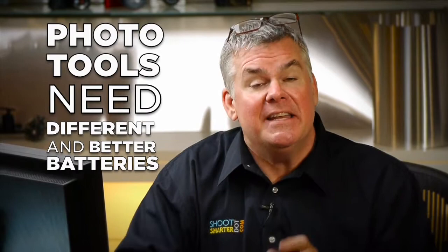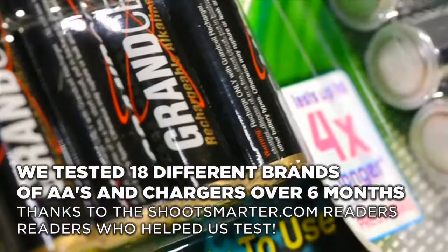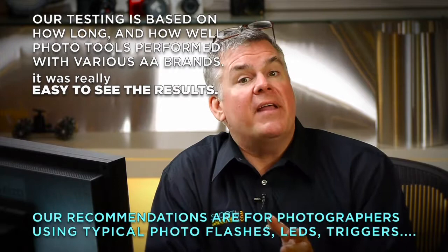Photo tools are different than flashlights and clocks and stuff, and they're going to need different batteries. We've completed a pretty hefty test of rechargeable batteries from battery specialty retail stores, and from a few online battery specialty folks, and we bought them at Walmart and the grocery store and Radio Shack, and we also scoured eBay to see if we could get some deals. We found out there's a few changes that we need to make on our rechargeable system, and I've got a really great system on how you can save money with rechargeables and make your life lots easier too.